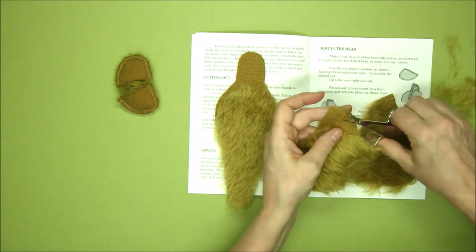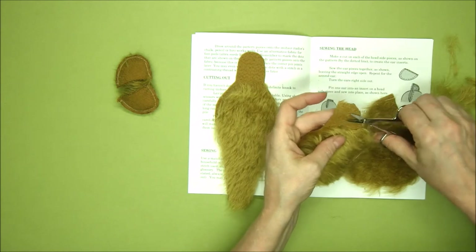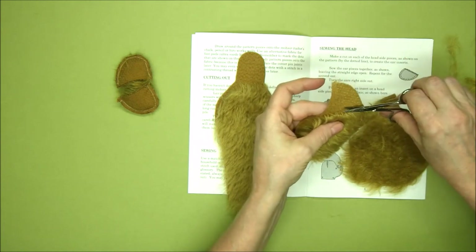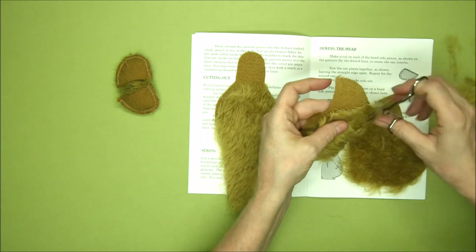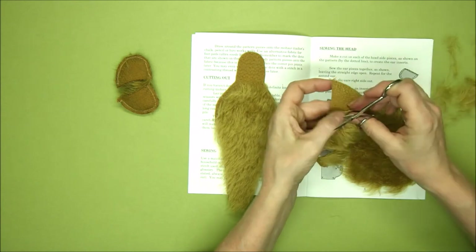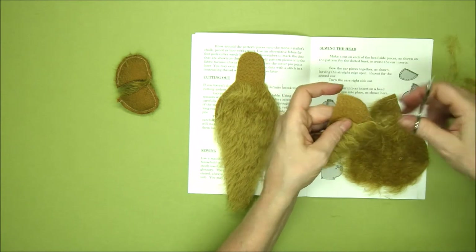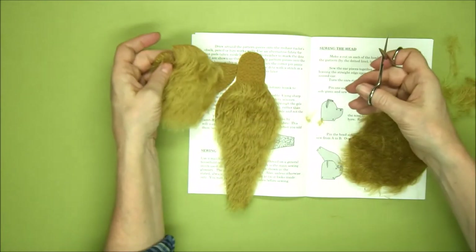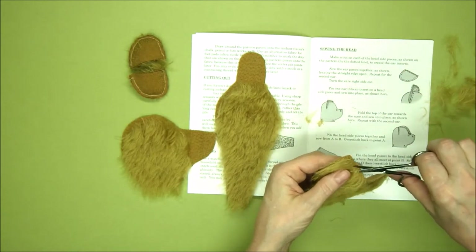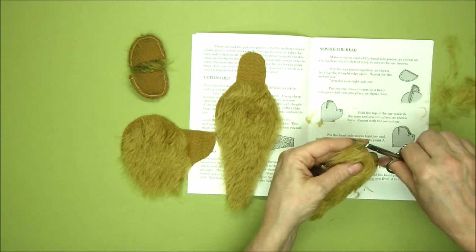Now that I've trimmed the main area, I'm just taking a few of the tufts off to neaten it, and I can see that I've got that line straight. Take your time here — it takes me possibly for quite a simple trim like this about 10 or 15 minutes. And I'm going to just take off the same kind of area on the opposite side of the head.